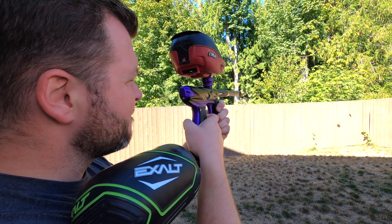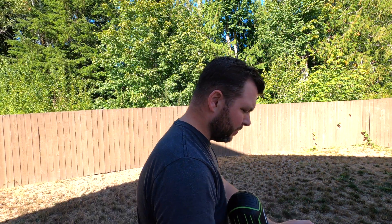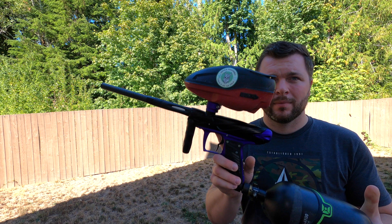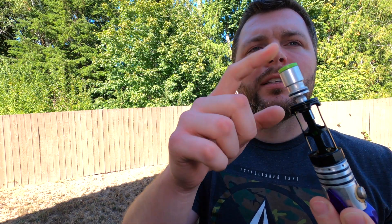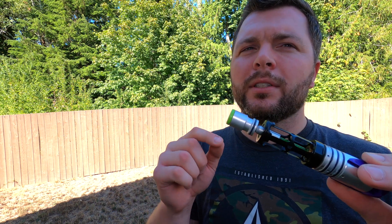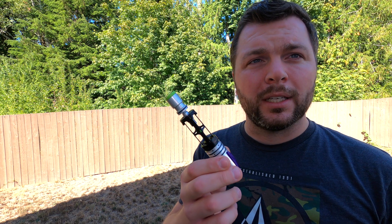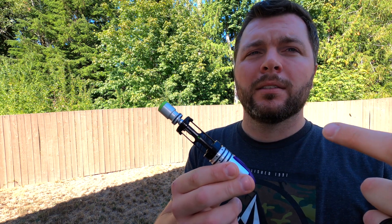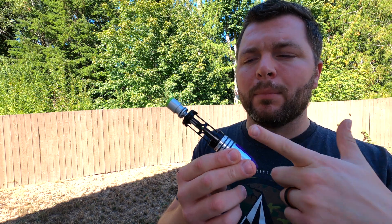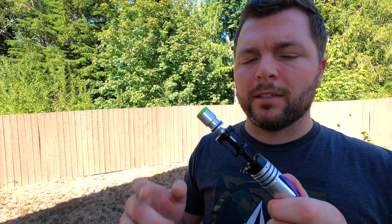Got one more. Engine — it's got the spring, it's got the soft tip. The bolt acceleration on these is extremely fast. And so what Field One did, they made a couple of modifications to the stem, or how the air is inputted into the back of the bolt, to slow down the bolt speed and how fast it can accelerate.